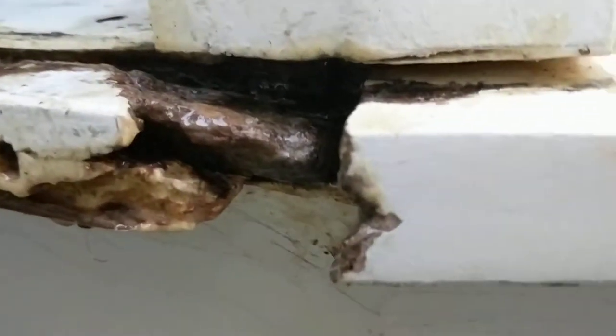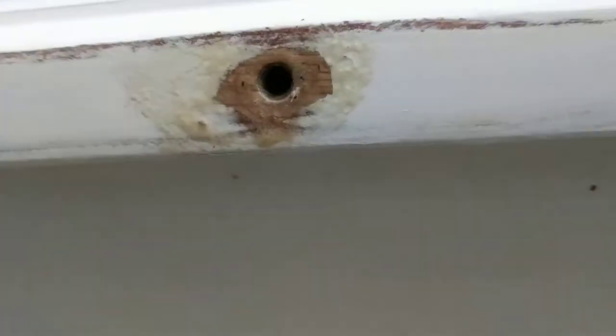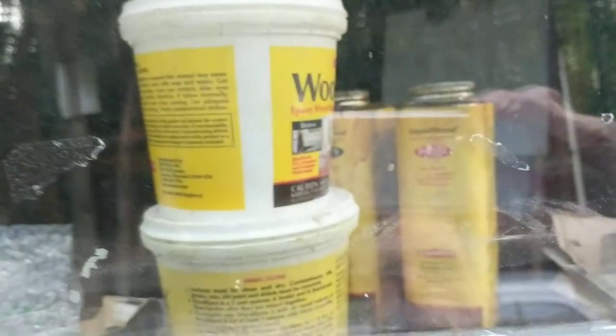I'm going to try patching it. I'll hit pause and try applying epoxy. Okay, I have applied the liquid epoxy — it's primed. Now I'm going to mix up the solid wood epoxy and fill these holes. I'm finishing under moonlight, but I got the epoxy on.